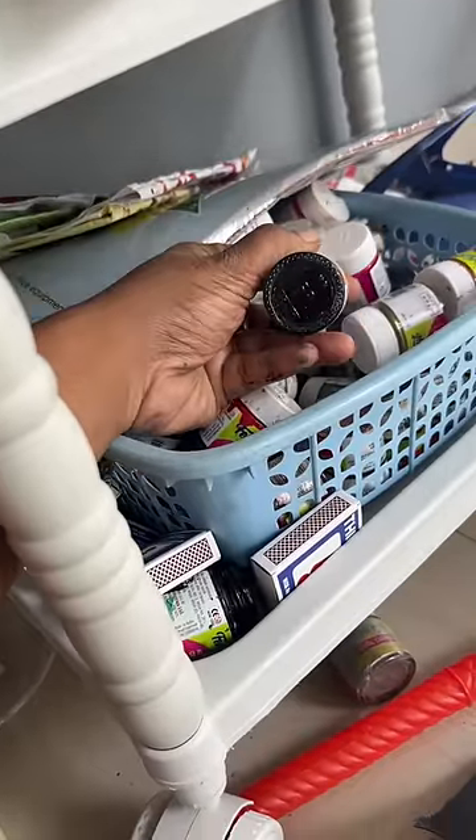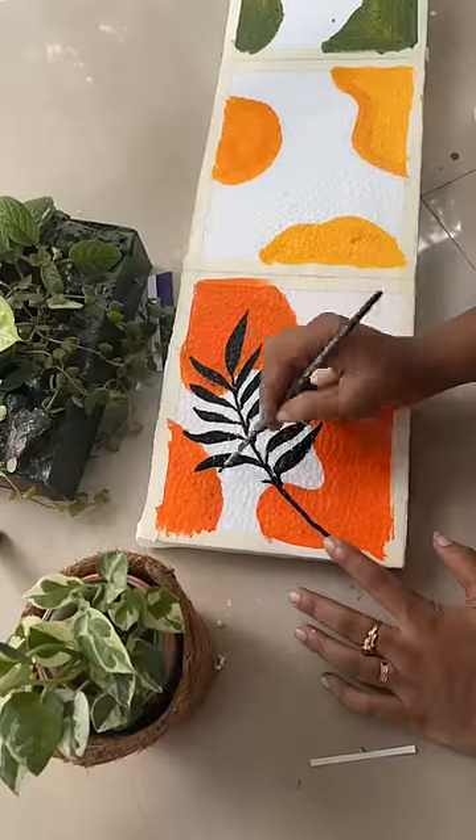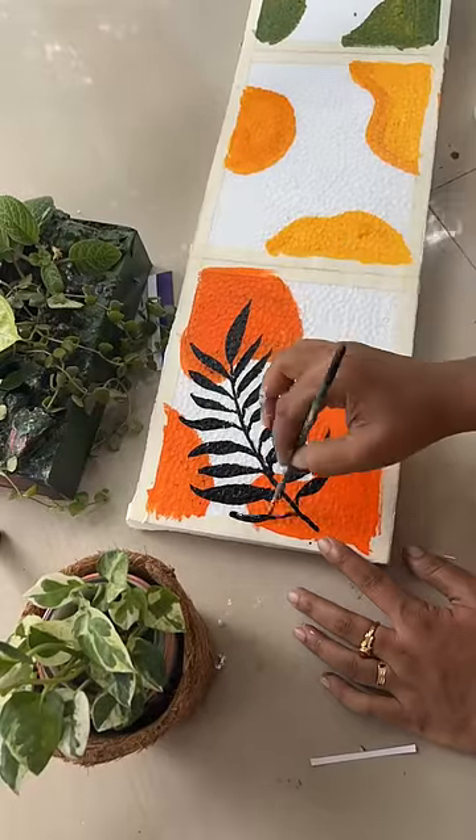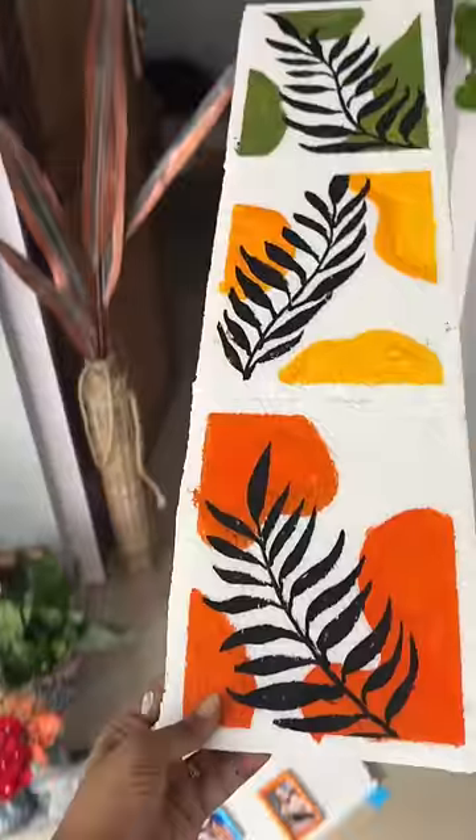This is a design for our black color. This is a design for a symbol. This is a design for a small color.